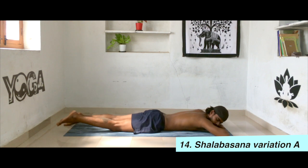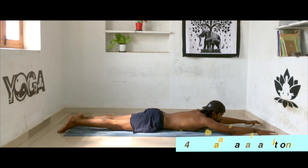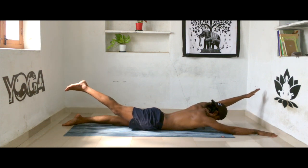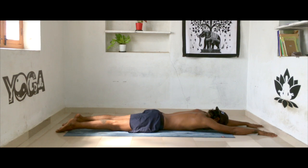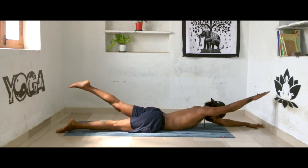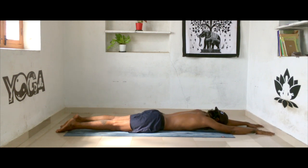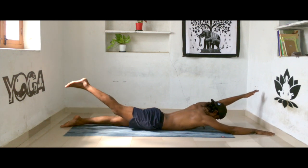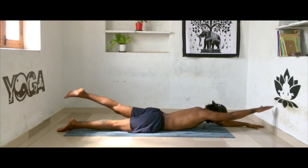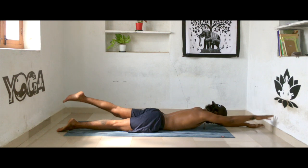Now come into prone position. Bring your legs together, extend your hands all the way over your head, drop your forehead down, palms facing down. Inhale, lift your left hand and right leg simultaneously along with your head and chest. Exhale, drop it down. Inhale the other side, exhale down. Make sure your biceps are in line with your ears and try to keep your knees as straight as possible.